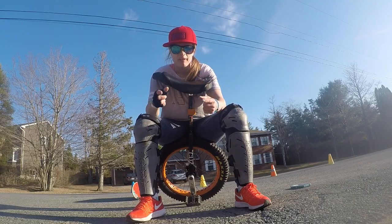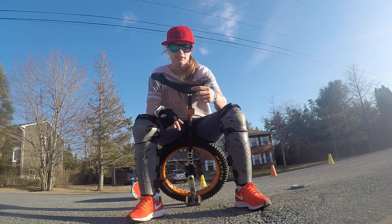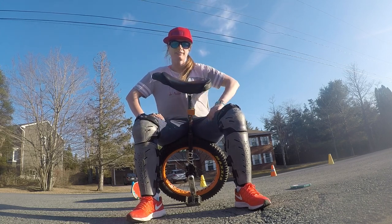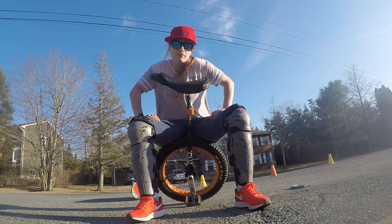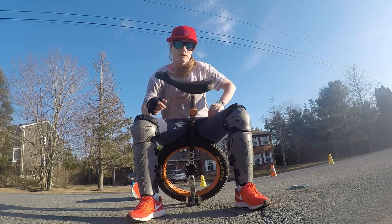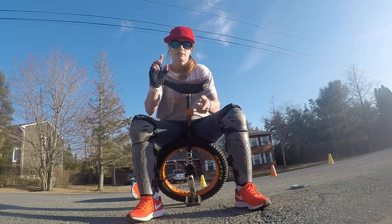And that's how you do a forward jump on a unicycle. Today's shoutout goes to a channel called Project Universe. I'll put a screenshot of the channel at the end of this video and a link in my description as well, so make sure to go check them out.